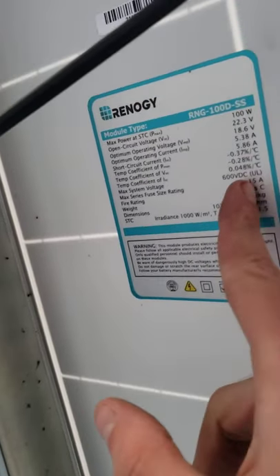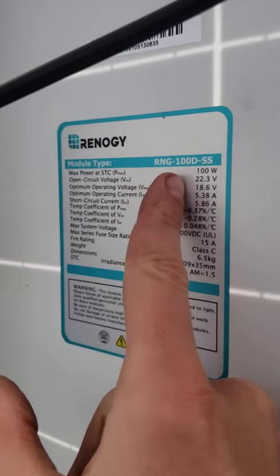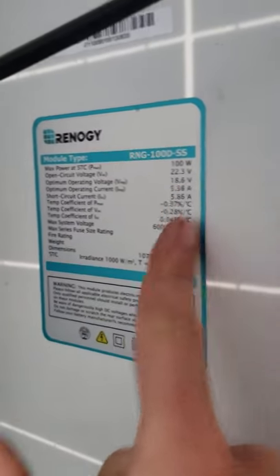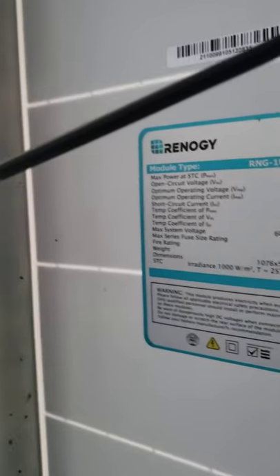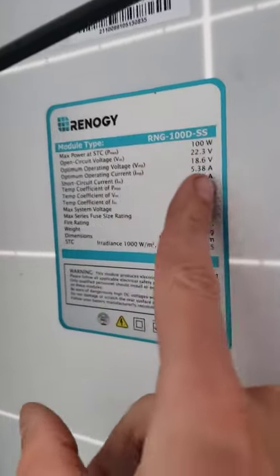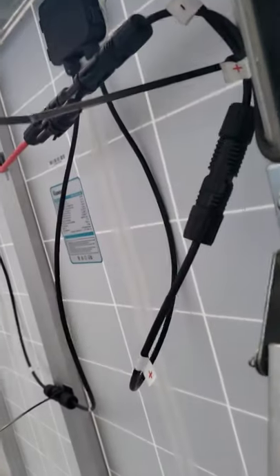These are RNG 100D SS panels — about 21 or 22 percent efficiency — and they're only about $100 each on Amazon, like $97. Max open circuit voltage is 22V, 100 watts max. On average in the sun you get about 20 watts at about 20 volts per panel.